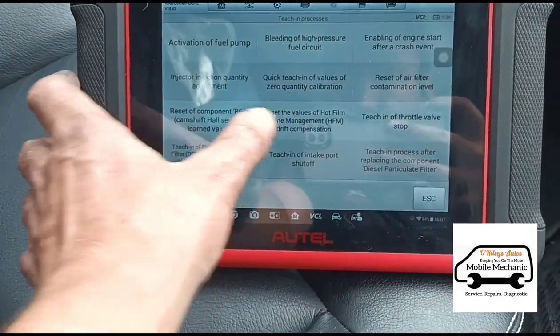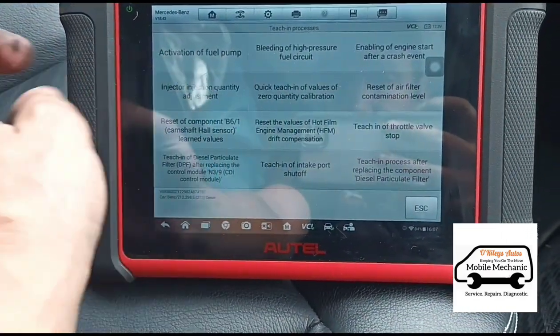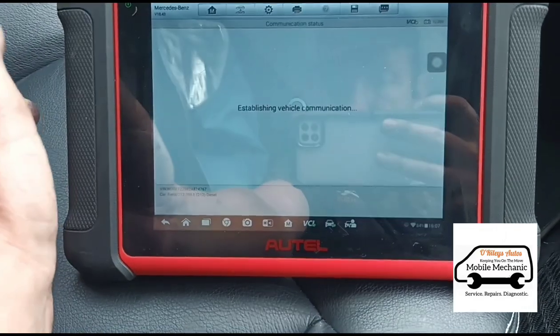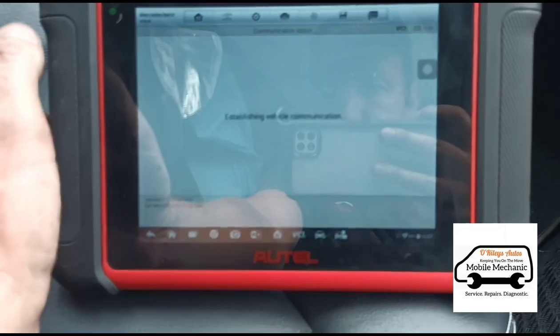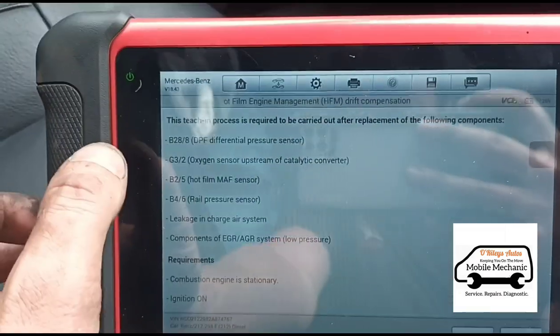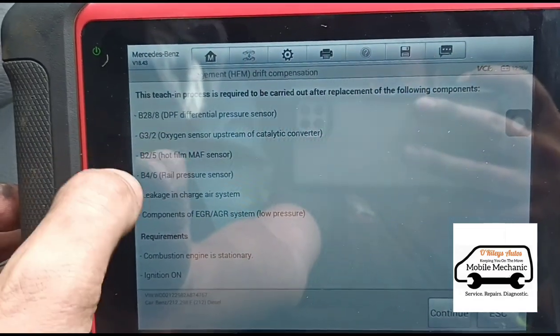Can't remember what these... oh yeah, so we have to do the — it's Mercedes, so we'll have to do the hot film. So this sort of resets everything at once — differential pressure, oxygen sensor, all of this.